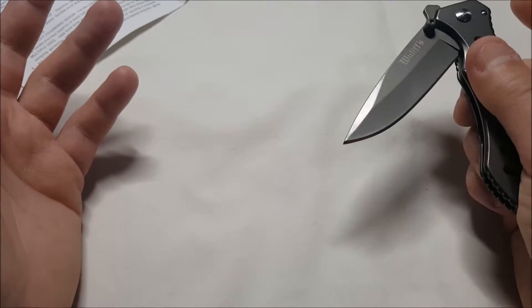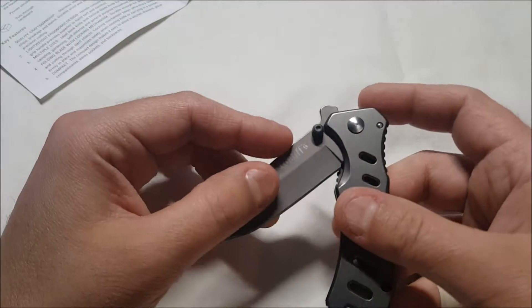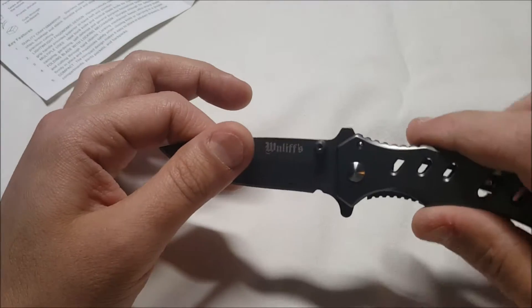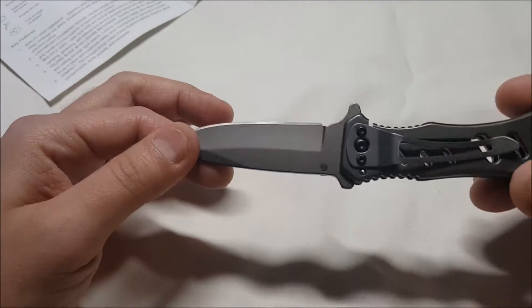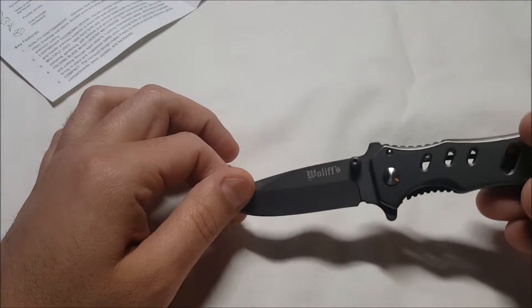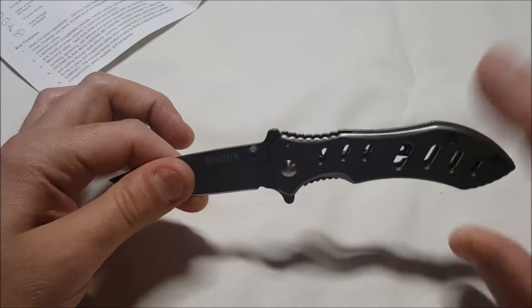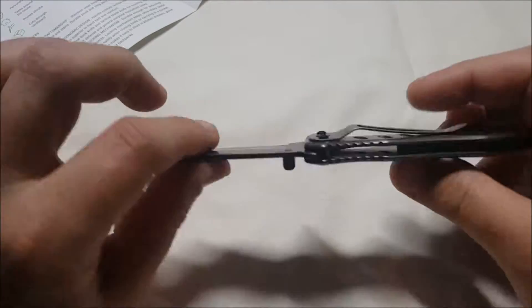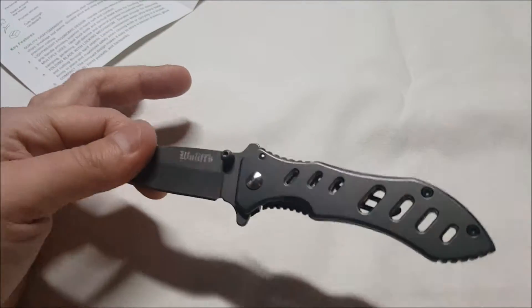You can kind of flip it open using the flipper guard, but it would need to be loosened up first. The knife is stiff — it's new, it happens. We've got 'Wuliff' on the blade. I like the skeleton style — it's see-through, which helps keep the weight down.